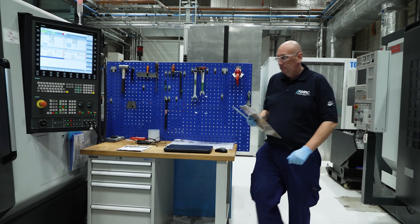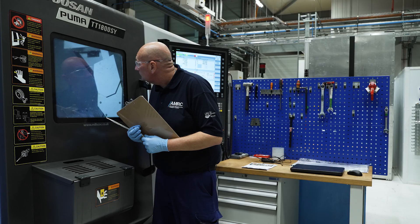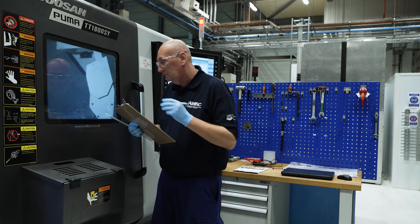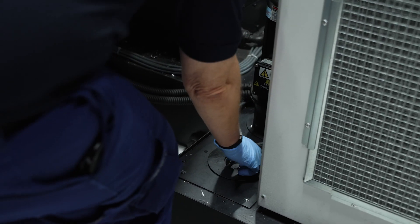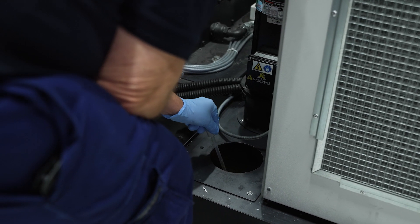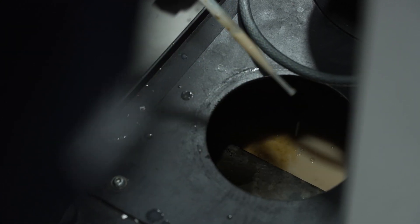The operator should conduct these visual checks daily. Check that the metalworking fluid has not dramatically changed in color or clarity. Check for signs of foaming in the sump and for the presence of creaming, metal fines, swarf, tramp oil, and the separation of the emulsion.